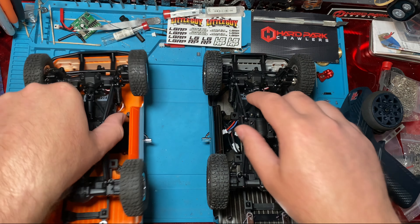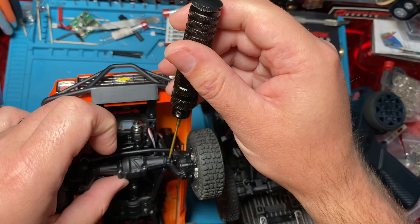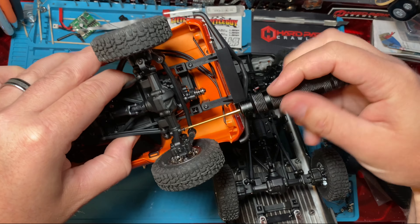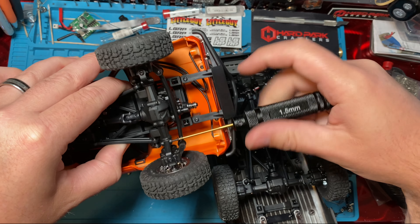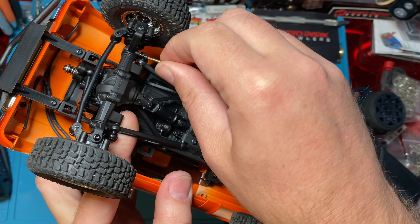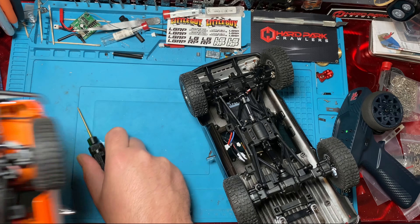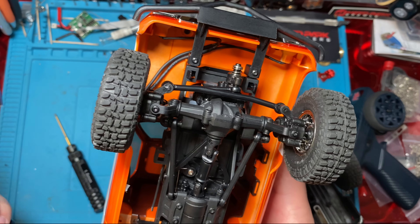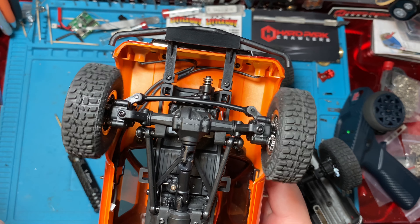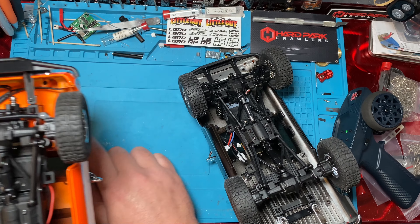These do have servo savers, so it's less of a worry on these guys. All you've got to do is take this — you don't have to take your body off — you unscrew your knuckle and C-hub screw right here. Literally a 30-second mod. Pull this screw out, throw it in the back. Simple as that. Now you can see when I turn we get that much turn radius on one, but this one gets just a little more. That extra millimeter or two of that screw head will actually make a huge difference when you're out on the trails and on the ground.